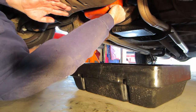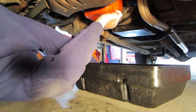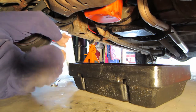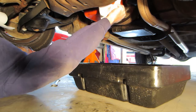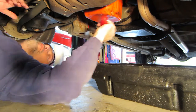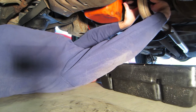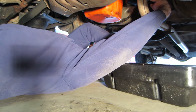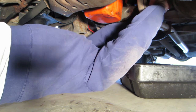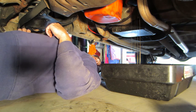Once drained, reinstall the drain plug that you checked earlier. It should be finger tight, then torqued down correctly. Now move on to the oil filter. Position the oil catch pan under the oil filter. I usually use a strap-type wrench to remove the filter. Once the filter is loose, oil will start draining down the sides. I usually let it drain until it slows to a trickle, to keep from dropping a full filter of oil on you or the ground.